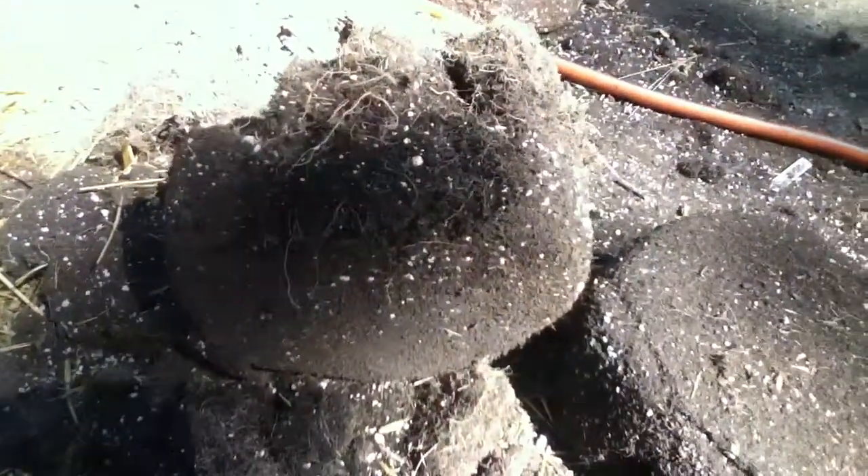I reuse these over and over — I just wash them out and reuse them. The medium is Coco Loco. I found that to work really well; I tried several different ones. This one with the mycorrhizae seems to work really well. As you can see, this thing is just absolutely loaded with roots.